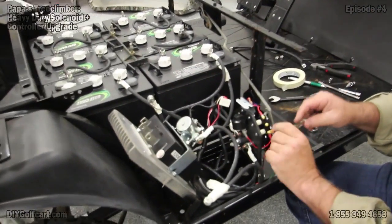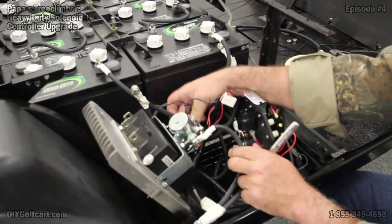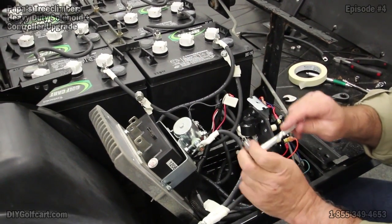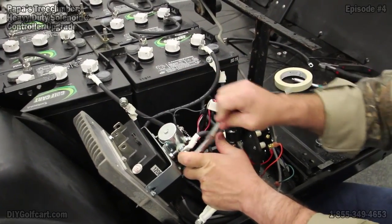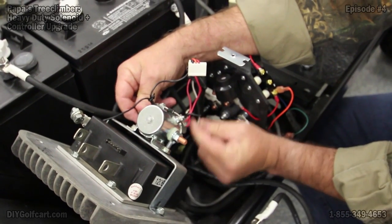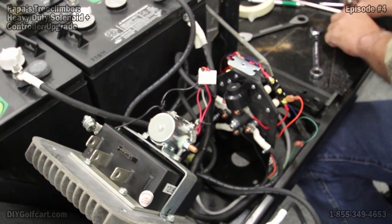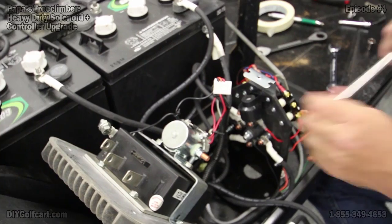Now we're going to get started taking off the solenoid. The solenoid is pretty simple — as long as it's only got two large terminals, one side going to one and the other large terminal going to the other side. As long as you don't put those two large terminals together, it doesn't matter which side you put on. We also almost forgot — we've got to take the 250-ohm resistor off; that will be needed later. Now for the smaller terminals and the diode.